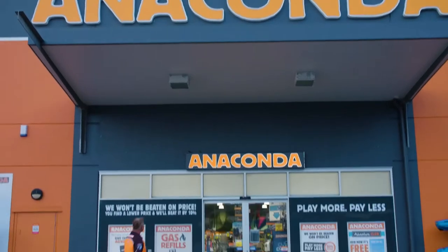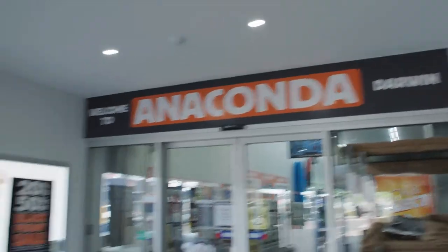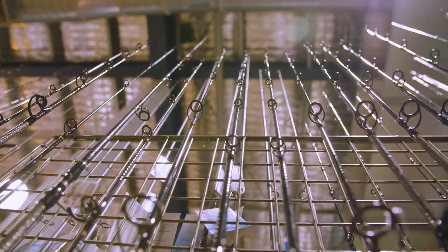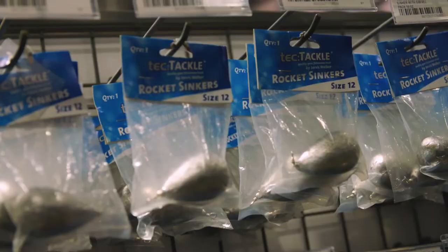For an outfit to wallop a whopper whiting, visit Anaconda, either online or at one of their many stores. You'll find gear galore to set you up with fishing tackle to last a lifetime.